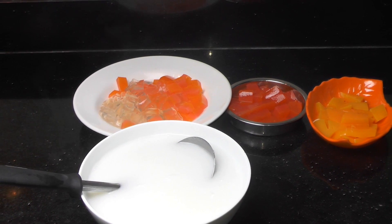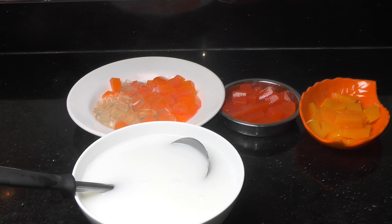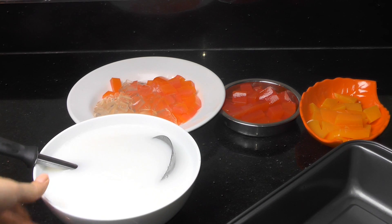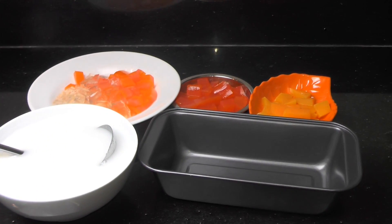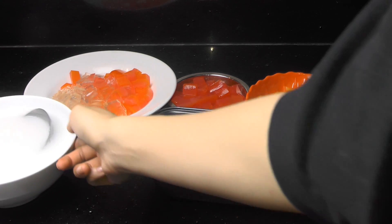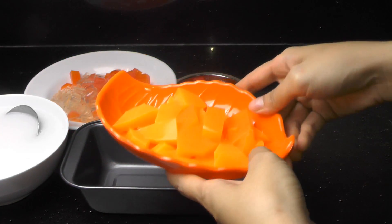So we will get a bowl for the mosaic jelly, and we will place the colorful jelly inside it.